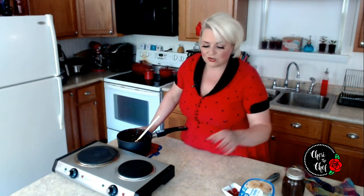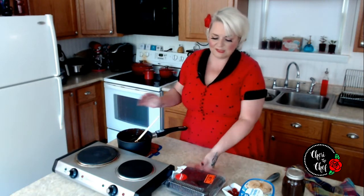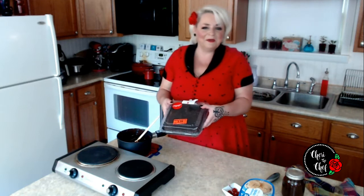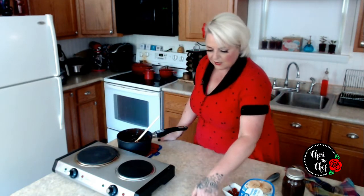I thought I had brownie mix in the pantry but I did not, so I sent my husband to Schnuck's and I was glad I did. Since it is Super Simple Saturday and we want to keep it easy, I just had them bake the brownies for me — and they were on sale.